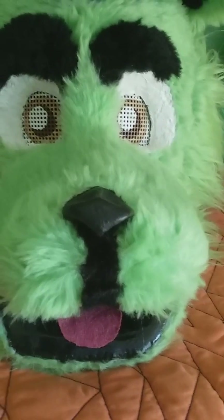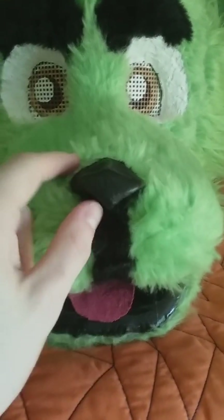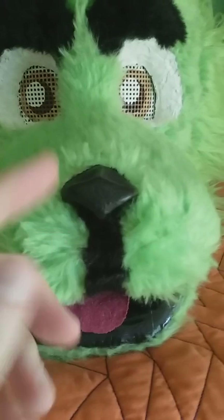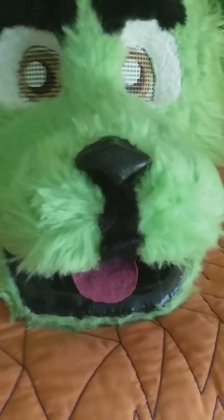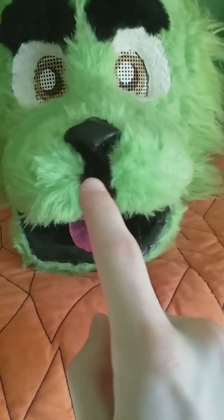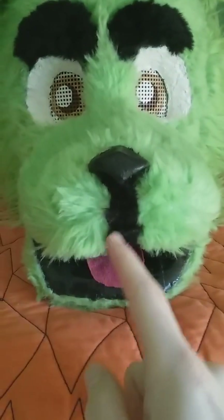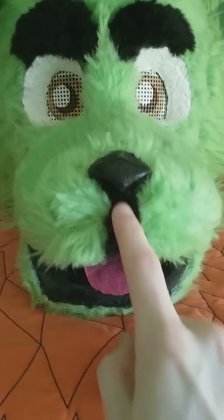Instead of using a piece of foam covered with faux fur for the nose and just gluing it on, I used a different kind of modeling clay — it's kind of paper-ish. Then I covered it in black oil-based paint, cut a line, cut another line, and then got a piece of black faux fur for the center of the snoot.